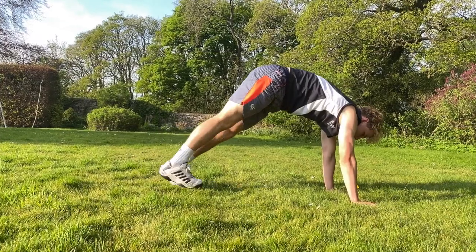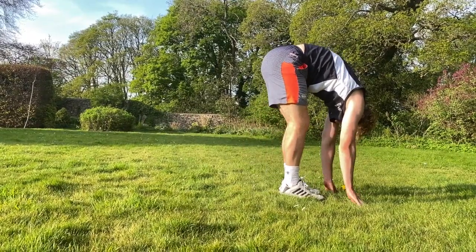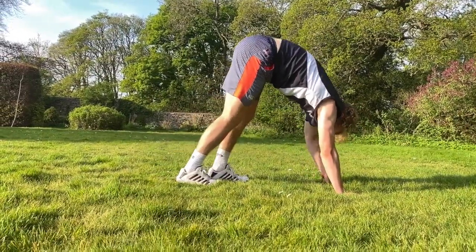Hamstring stretch worm inch. Starting in a full plank position, walk your feet towards your hands. Raise your hips as high in the air as you can. It's important to soften your knees, but try not to bend them too much.